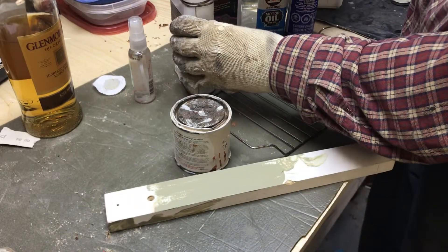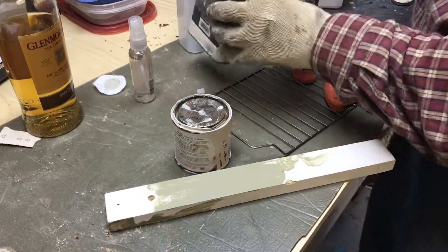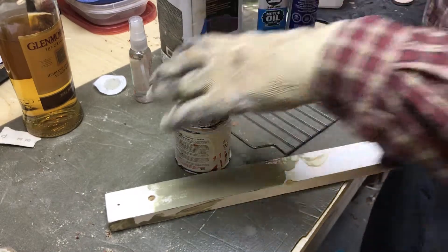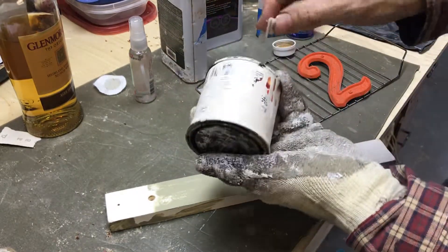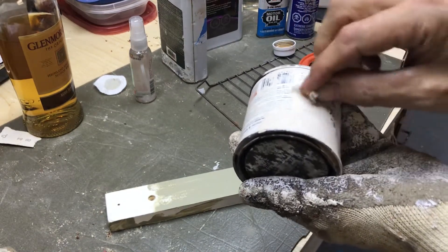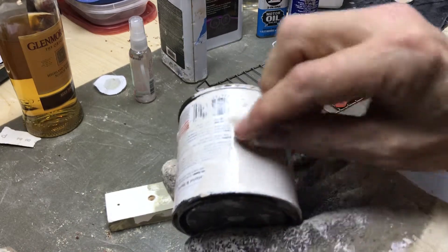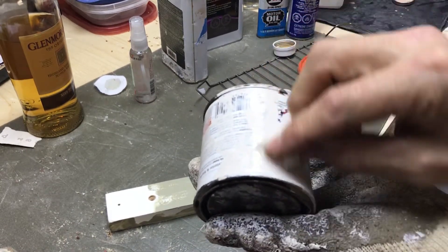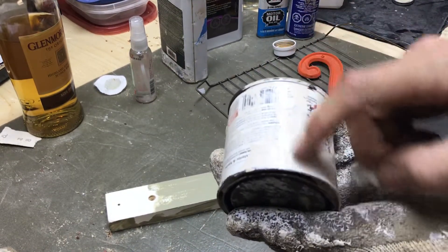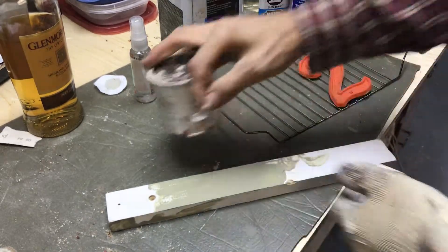I'm just gonna go ahead and take a little and we'll see. We'll start with the oil — I hope you can see this. I will rub it on there. I'll try to get that in the camera. The result we're gonna get is nothing. Alcohol does not dissolve oil-based finishes.